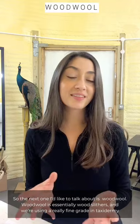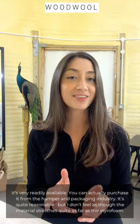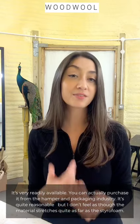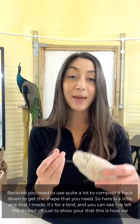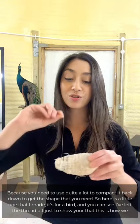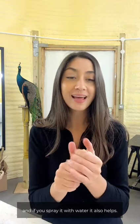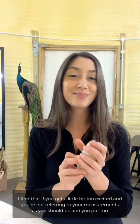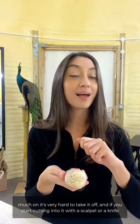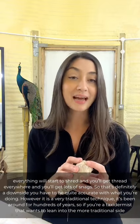The next one I'd like to talk about is wood wool — essentially wood slivers used in fine-grade taxidermy. It's very readily available and you can purchase it from the hamper and packaging industry at quite a reasonable price. Here is a little one I made for a bird — I've left the thread off just to show you the structure. When you're binding it you want to be squeezing it really tight, and spraying it with water also helps. The downside is that if you put too much on, it's very hard to take off — cutting into it with a scalpel will cause everything to shred.